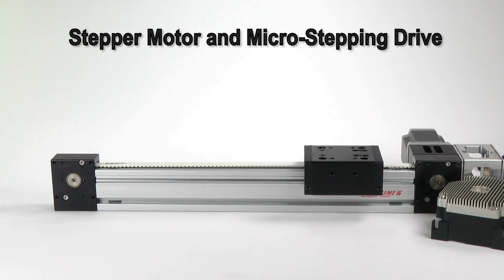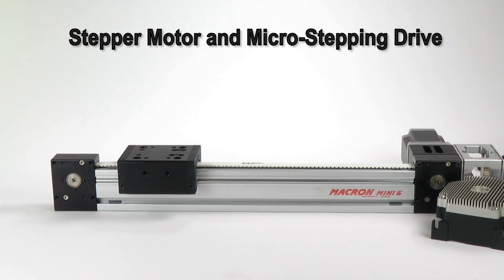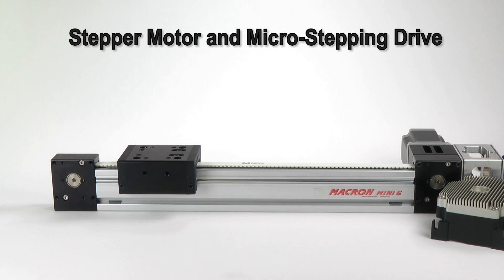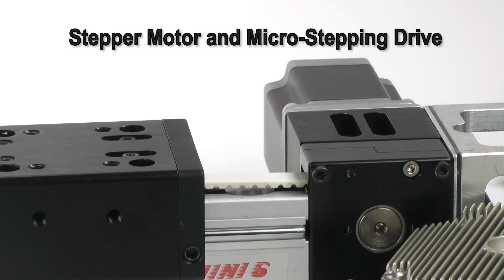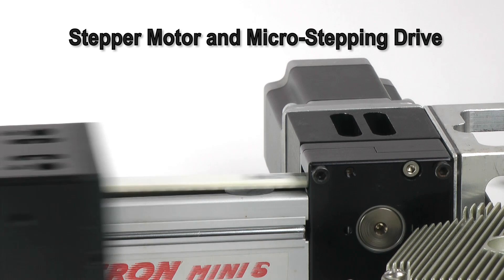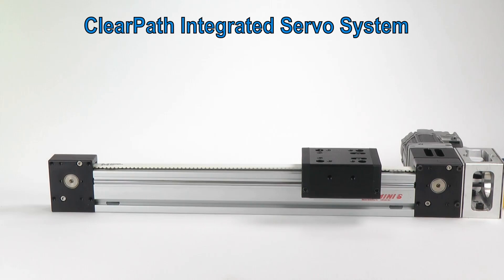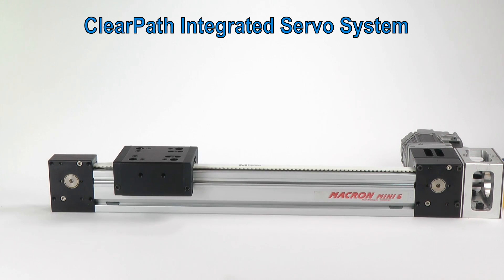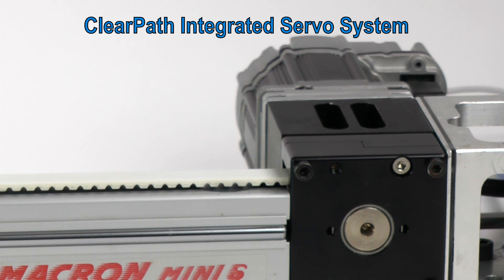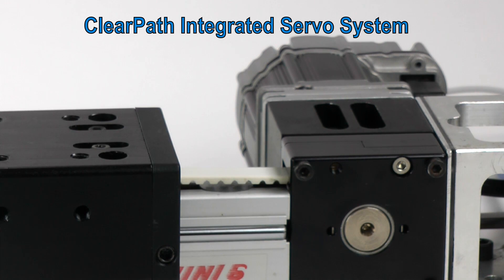Here's a medium speed move with the stepper. Notice that at this speed the noise is somewhat reduced. Here's the same move with ClearPath. Both motors are very repeatable, as you can see.